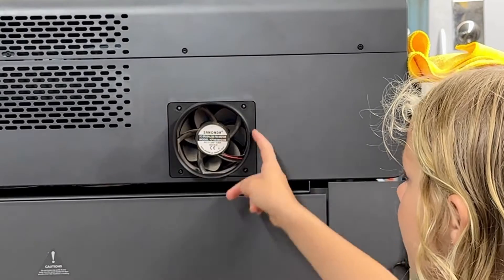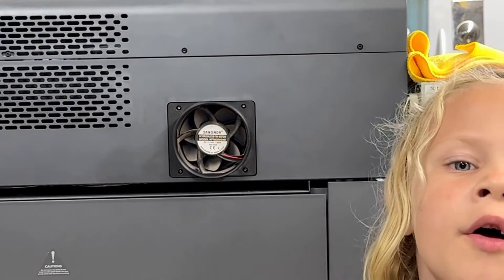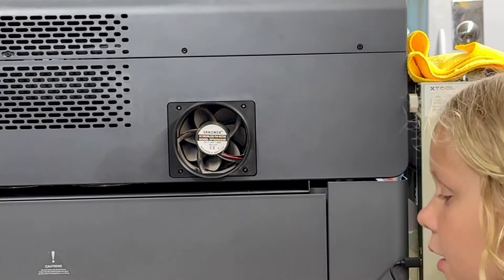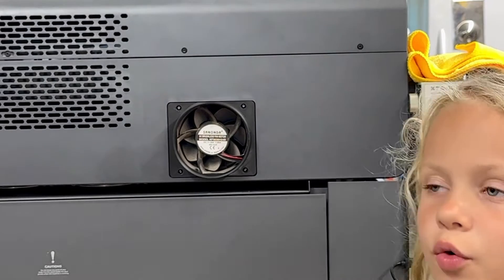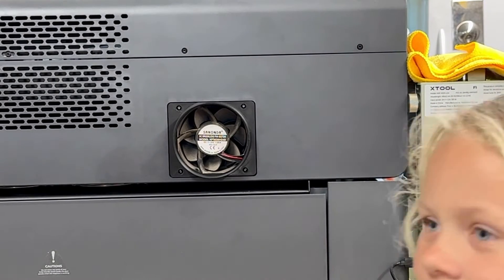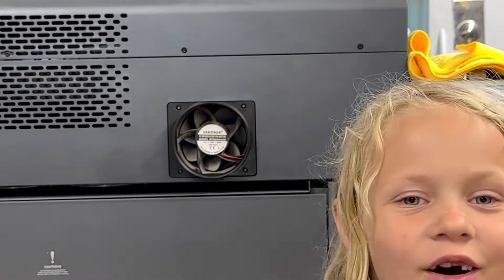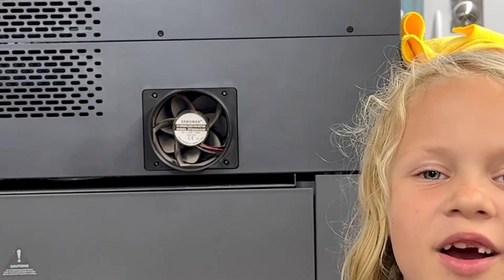We just finished attaching this. And tomorrow we're going to show you more of our video, where we replaced this hose with a new hose and all of that. If you want to watch more of our videos, just subscribe here on The Madison Creations. Bye!